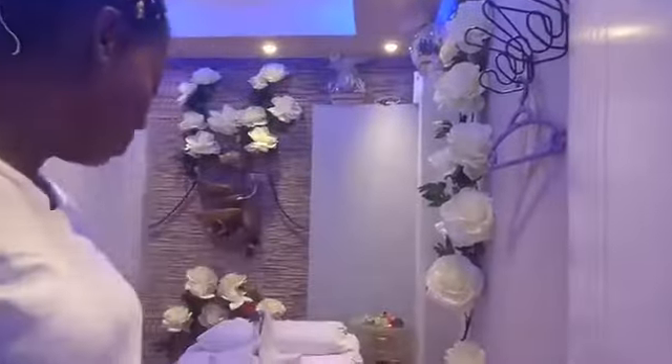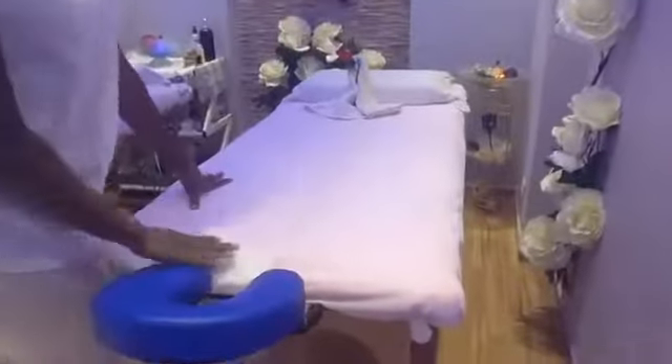Good afternoon, good morning wherever you are. Today I will be demonstrating and showing you how to make a massage bed. This is a typical massage bed. The legs are made from wood.